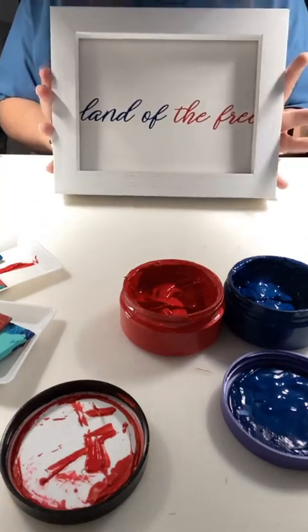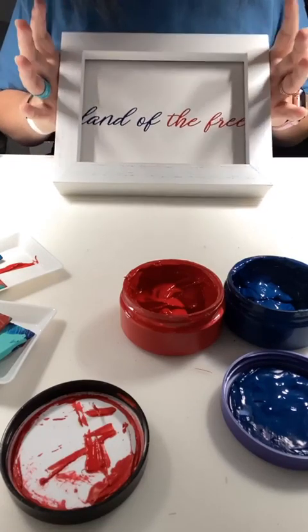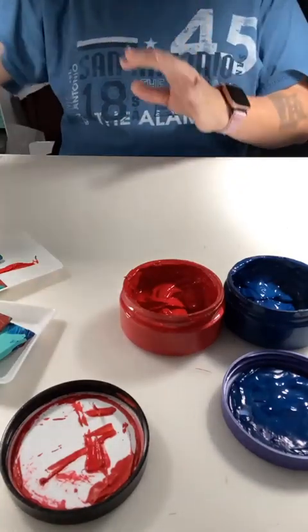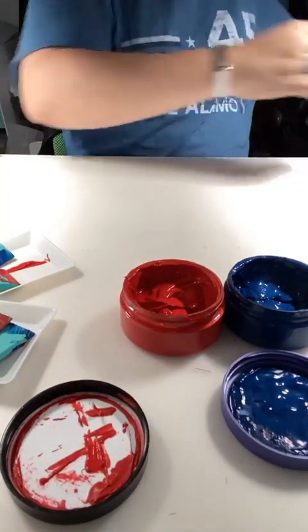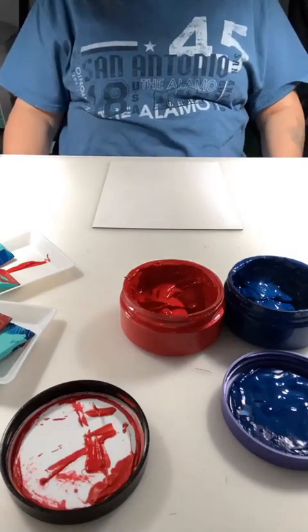There's 'Land of the Free' — you can read it. I probably would pull it out just ever so slightly, but you can read it. That's what's super cool about these box frames — they are very versatile. This one we're going to do vertically.